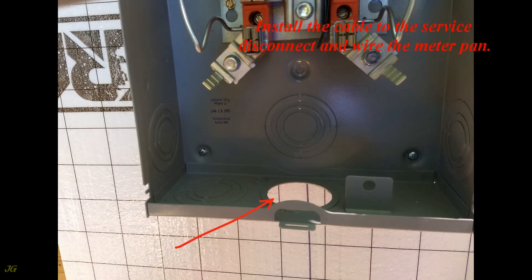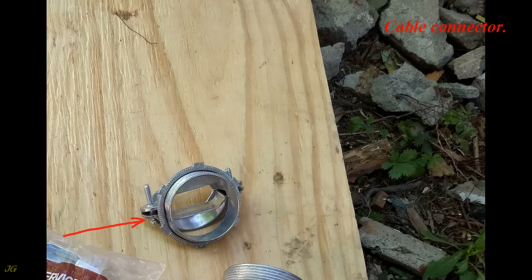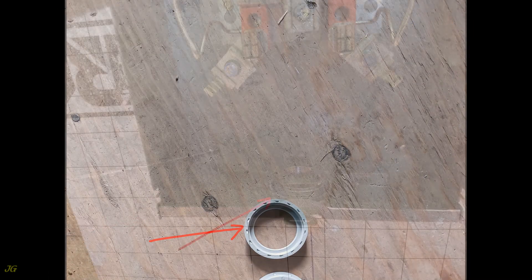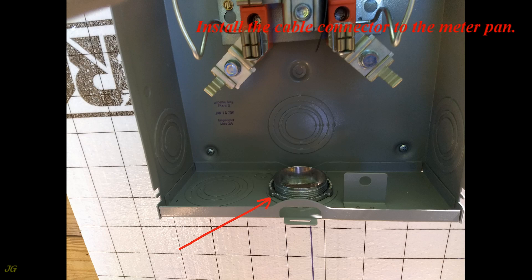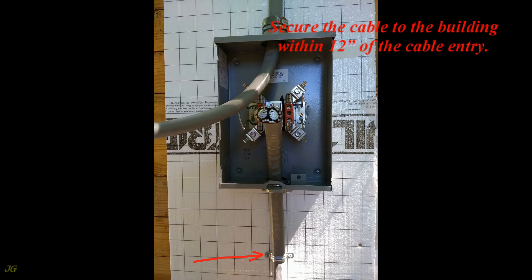Install the cable to the service disconnect and wire the meter pan. Install the cable connector to the meter pan. Insert the cable from the service disconnect into the cable connector and tighten the connector clamp. Secure the cable to the building within 12 inches of the cable entry.